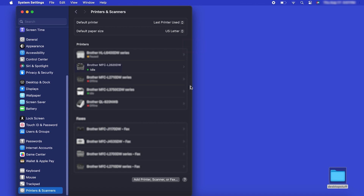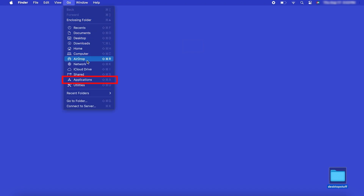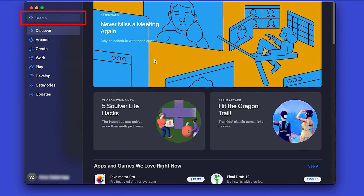If your model features a scanner, you'll need to download the Brother iPrint and Scan app in order to scan to your computer. From the Finder, navigate to Applications and then App Store. In the search box, type Brother iPrint and Scan.